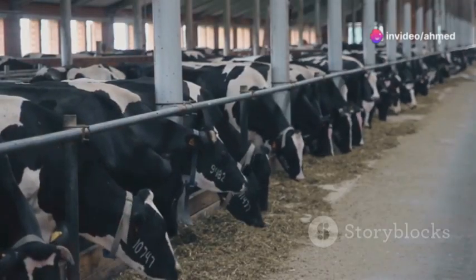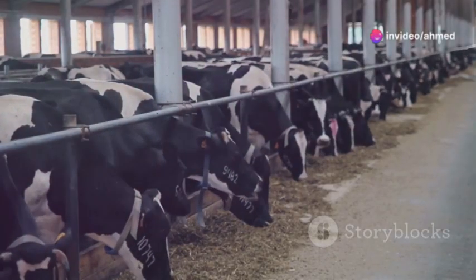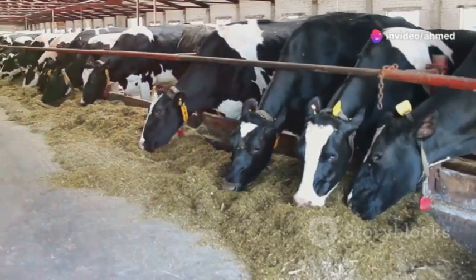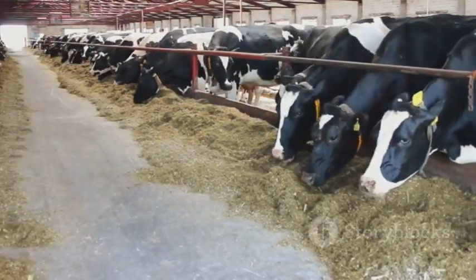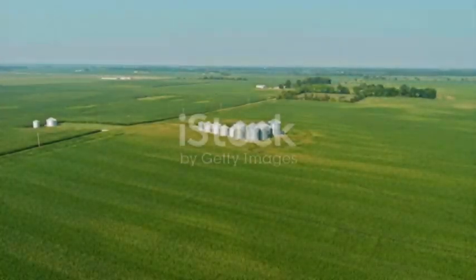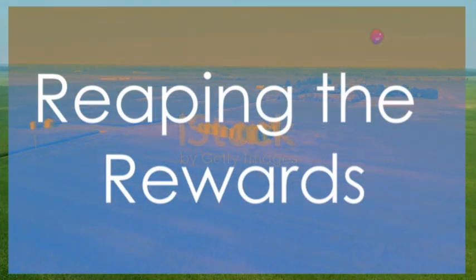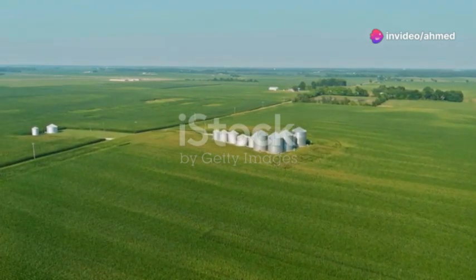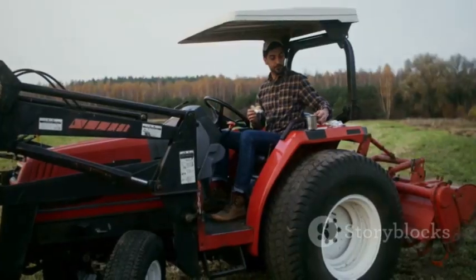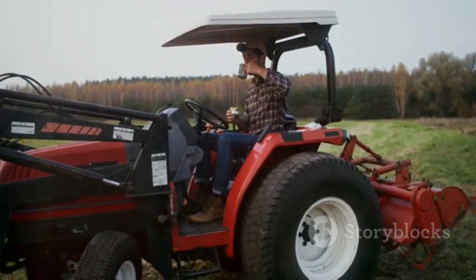Remember that silage is just one part of a balanced diet. Supplement with hay, pasture, or other feeds as needed to meet your livestock's nutritional requirements. Congratulations — you've mastered the art of silage production. Now it's time to sit back and enjoy the rewards of your hard work.